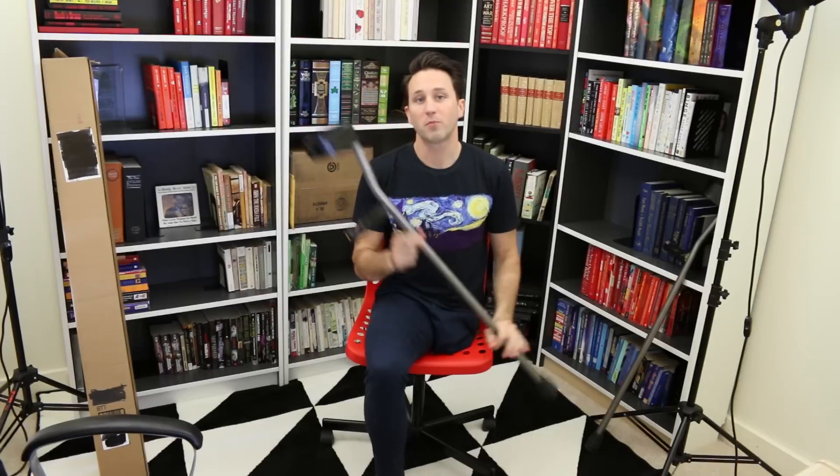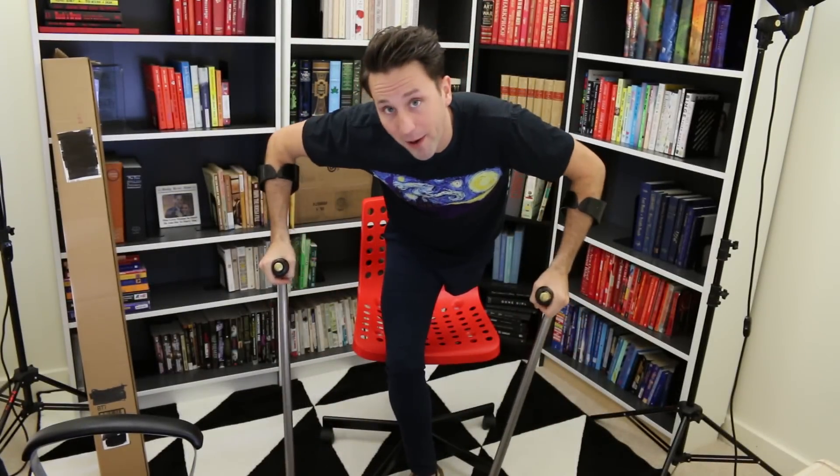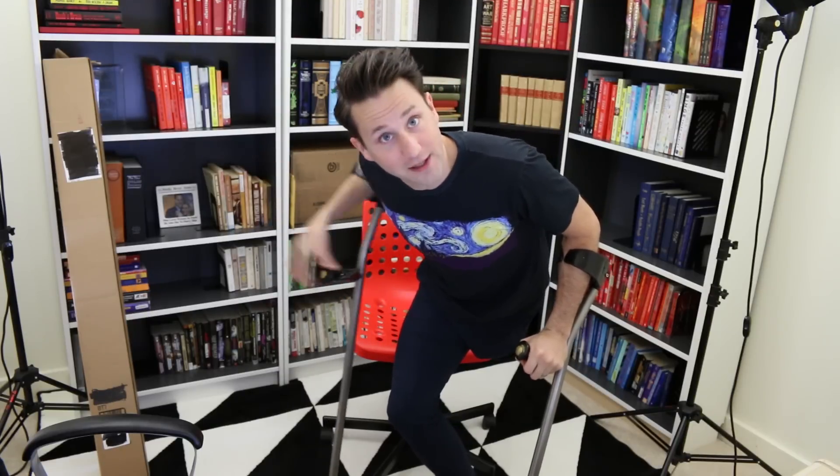Hello, YouTube. Today I'm going to try to solve one of the biggest problems of walking on crutches, which is the problem of walking on crutches in the rain. Because obviously when you're walking on crutches, your hands are occupied by the crutch handles and are thus unable to grip a traditional umbrella as you walk.